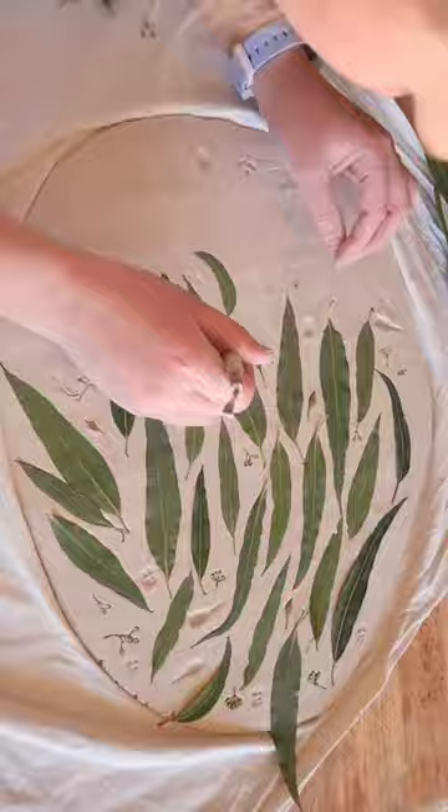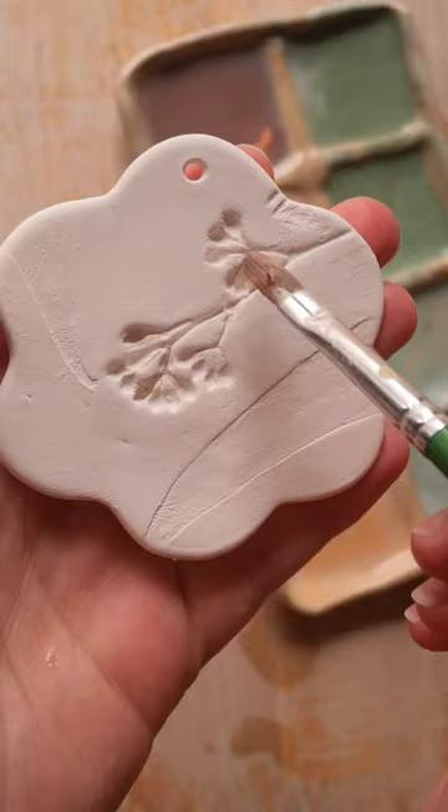I print them by placing them into the clay and then rolling them on. I then cut out the shapes and put a little hole in it so it can hang.